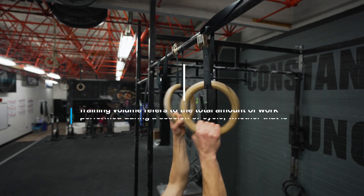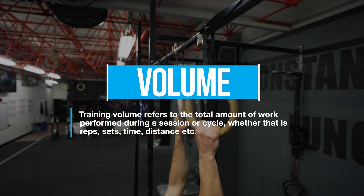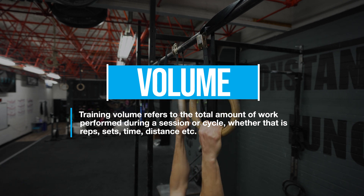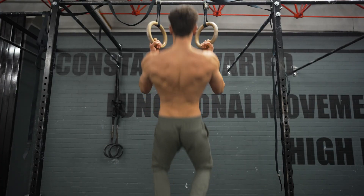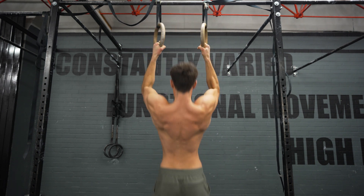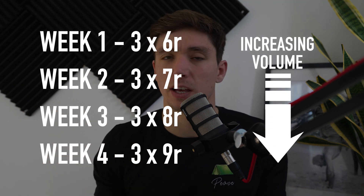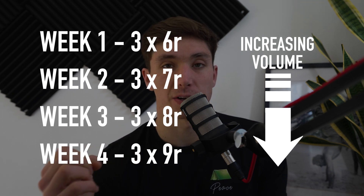Let's start with reps first, because that's probably the one people are most aware of. Very simply, we want to do more reps than we did in the last session. This is a nice simple way of applying progressive overload because we're increasing the total volume done per session. Now, this is often confused with doing more every single set - the common example is doing three sets of six one week, then three sets of seven the next.